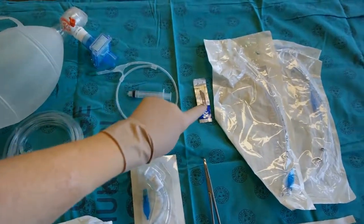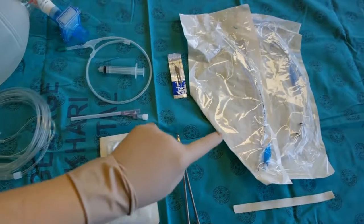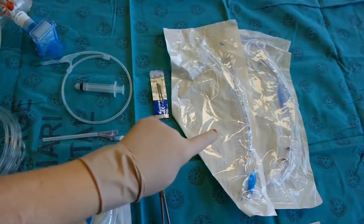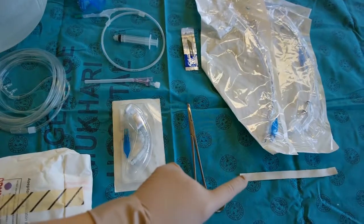needle and guide wire, a size 10 blade, a small curved artery forceps or hemostat, a small endotracheal tube size 5 or 6, or alternatively a small tracheostomy tube, and some tape to secure.